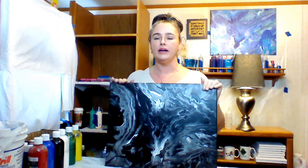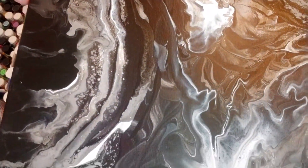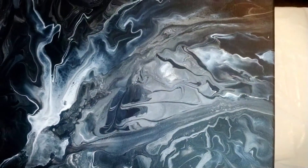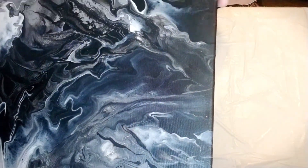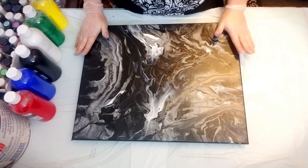Then we have one of the black and white pieces that was commissioned. My friend wanted a black, white, and gray abstract, and I gave her the one that looked like a sponge. This one is the original that I did. I've always been a fan of black, white, silver, and gray — I don't know why, I just always have been.